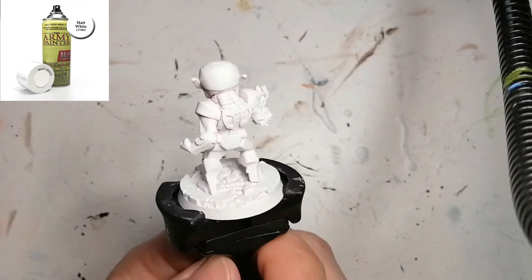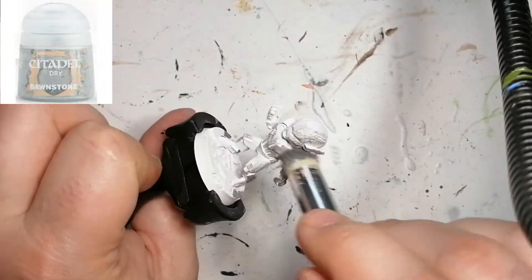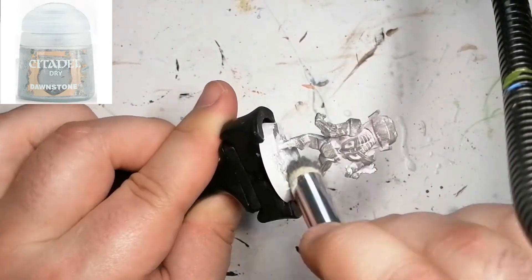Hey everybody, I'm back with the last miniature from Marvel United, and this is Ultron, who is primed in Army Painter white. I'm using a Citadel dry paint called Dawnstone and I'm doing this all over the miniature.